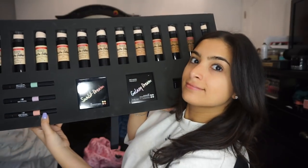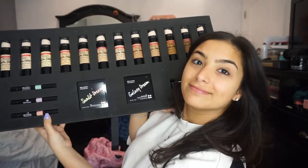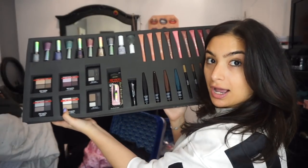Hey guys! Welcome back to my channel. So Revlon sent me this crazy package full of foundation, eyeshadow, lips, everything you could think of. So we're doing a drugstore tutorial today, for the most part at least.